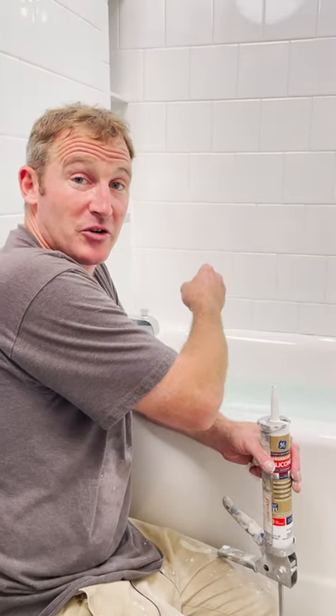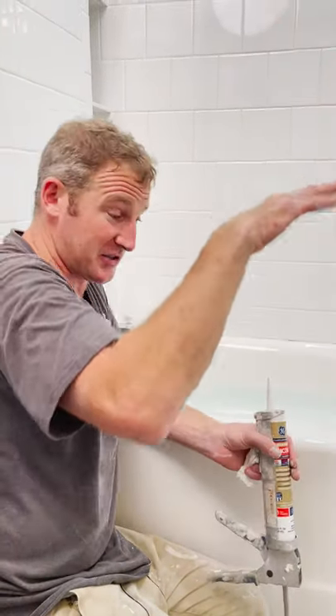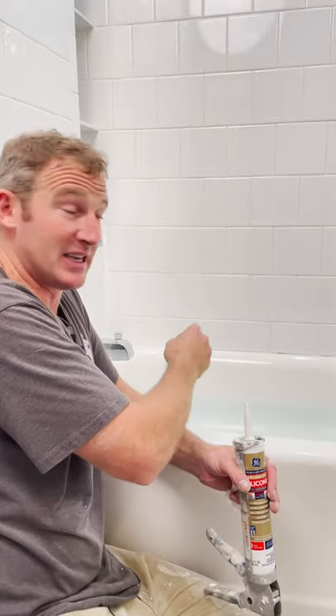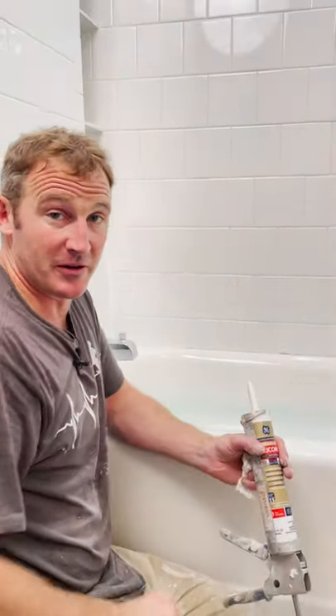Quick tip on caulking your bathtub: fill your tub with water before you go caulking. The main reason is because the water actually compresses that tub down a little bit. If you caulk it when it's heavy, it won't expand and contract that joint too much, and it'll keep a longer lasting caulk joint. So fill the tub before you caulk.